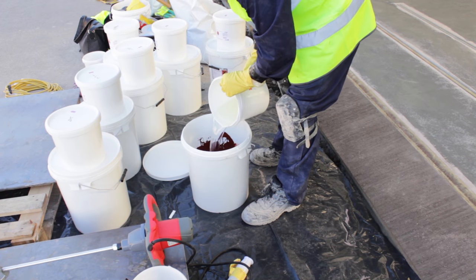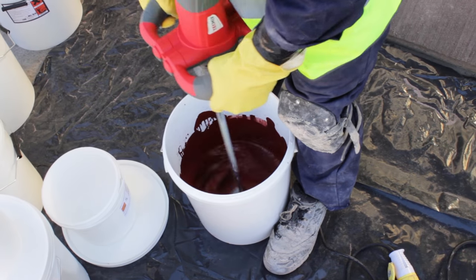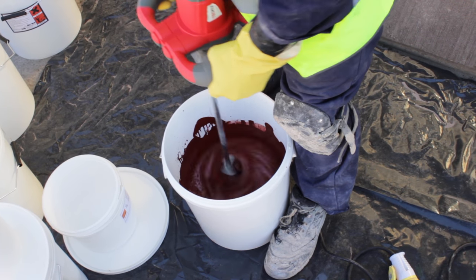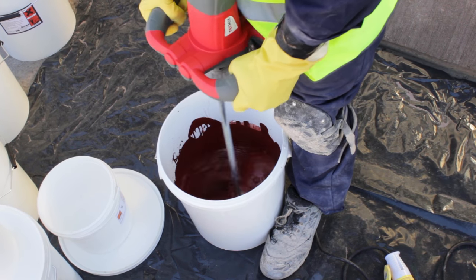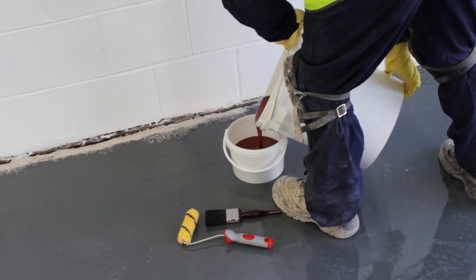First up was the red for the walkways. The clear hardener component was emptied into the red resin paint and mixed thoroughly using a mixing paddle attached to a drill, until a uniform colour and consistency was achieved. The mixed paint was then poured into a paint scuttle as the contents become very warm.